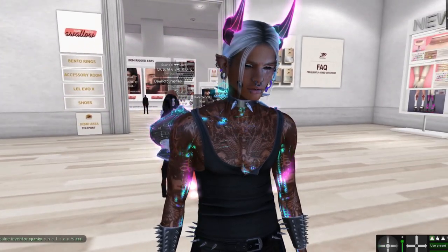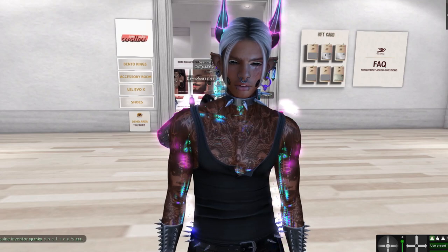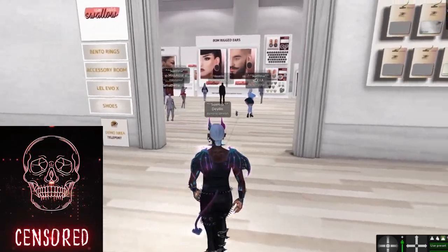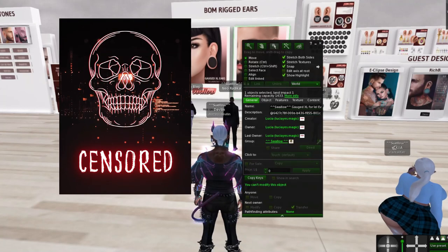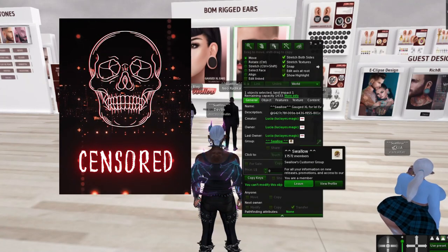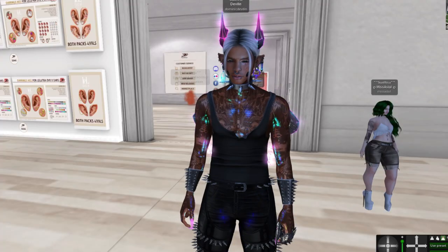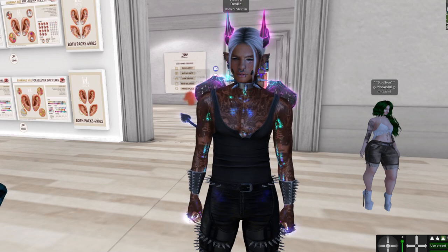There are some free ears available — this started yesterday, so today and tomorrow only. You're going to go over here and join the group. You click 'pay', you click one Linden, and then it will send the one Linden back to you. There's also ear gauges for sale.